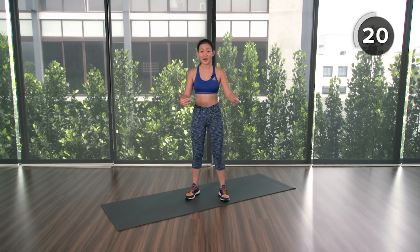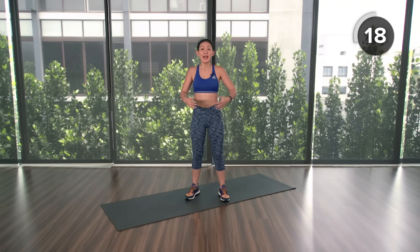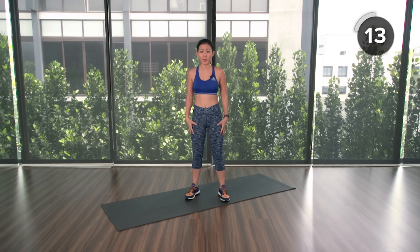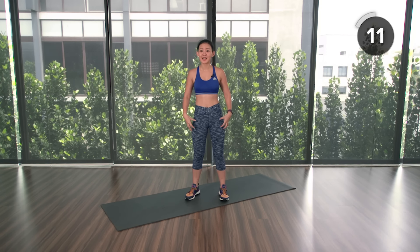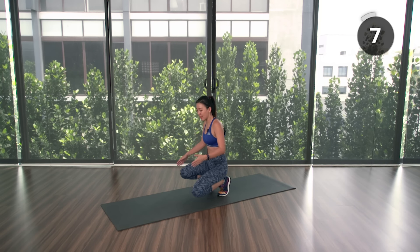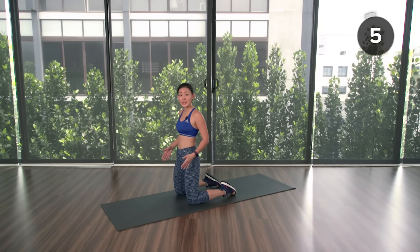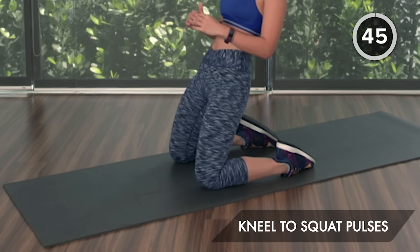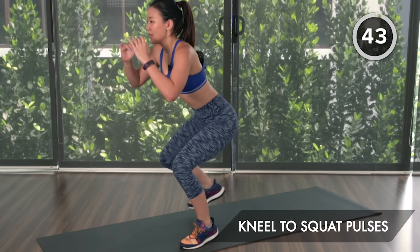Alright guys, about 20 seconds left. We're getting into the second set — you know all the workouts now. I want you to give it your best shot and add as many reps as you can within the given time, but do not sacrifice proper form. Really work on targeting the right muscles. Let's get back down onto the mat — the first workout is going to be kneel to squat pulses. Three seconds, and remember to lean back.